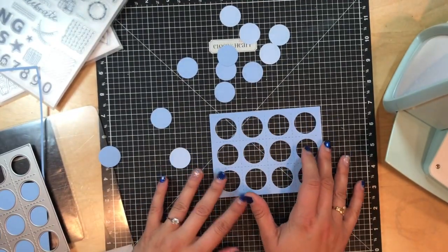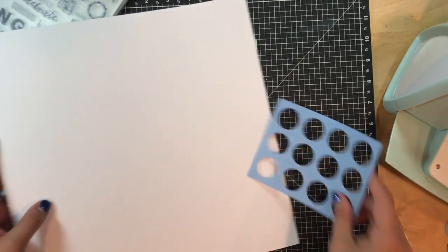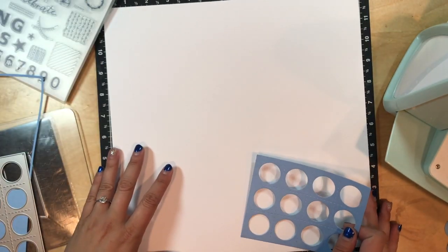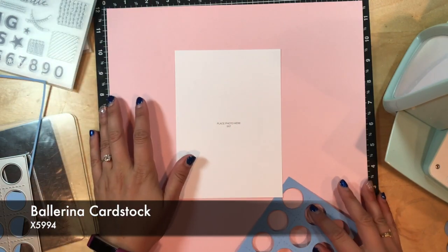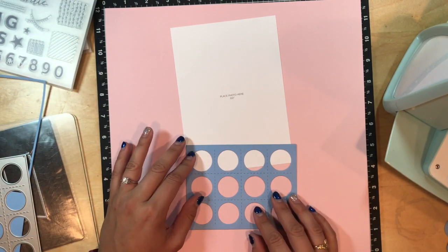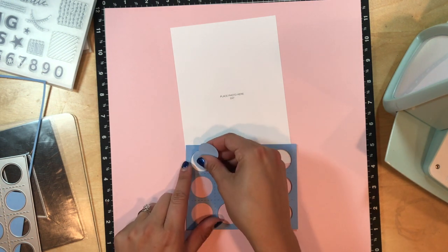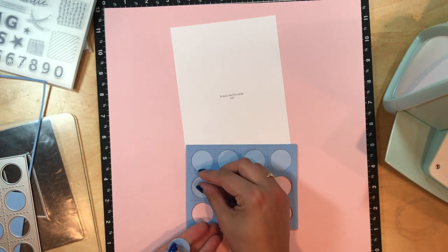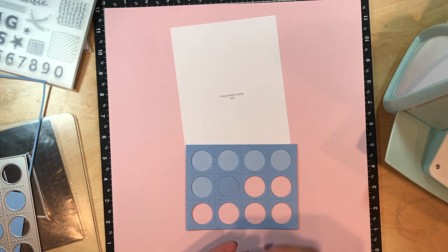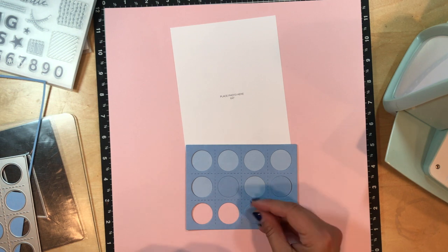So let's say you're making this a layout. I've got my white daisy here and my five by seven picture. If you use the opposite of the Carolina that we just cut out, look how awesome that looks. You can also do opposites so you can have some the same color, but you can see the texture of it being cut out too.